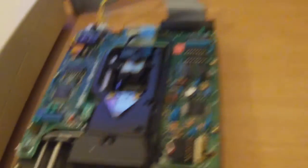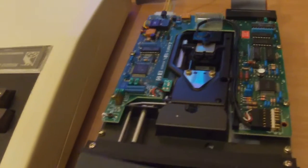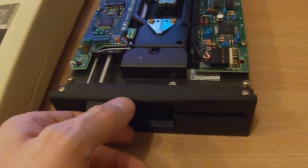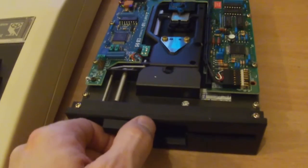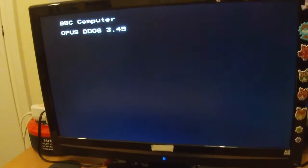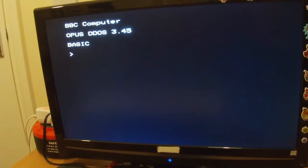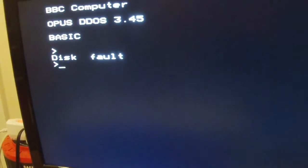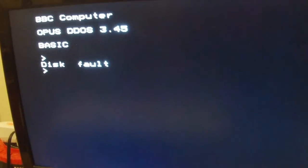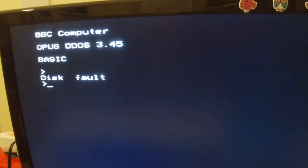Here's a test — I've got a disc that was formatted using the Opus drive, using the Opus filing system. I wonder if it'll work in this, whether or not the ROM in the computer is enough to detect the difference, or if it needs the original drive. Let's see what it does. No — disc fault. And I know this disc is good. So there are limitations. It's not going to replace my Opus drive, but it might come in handy for something.